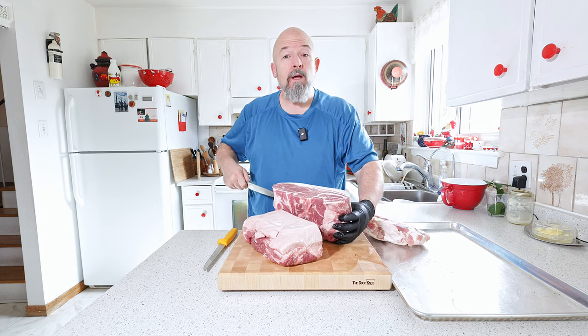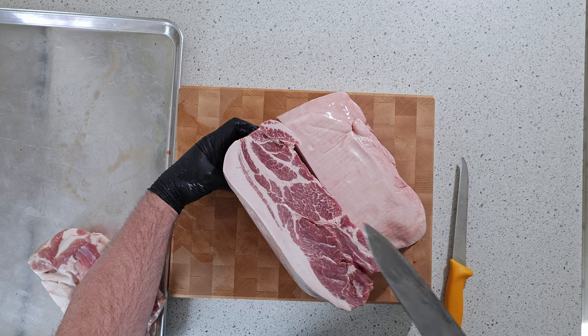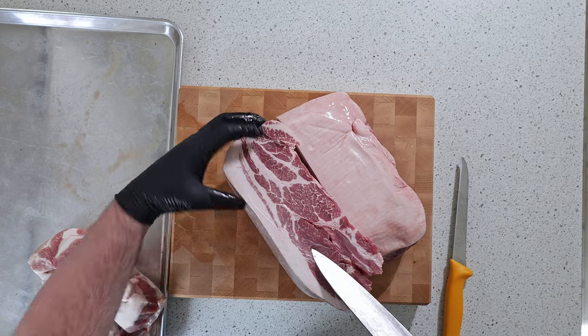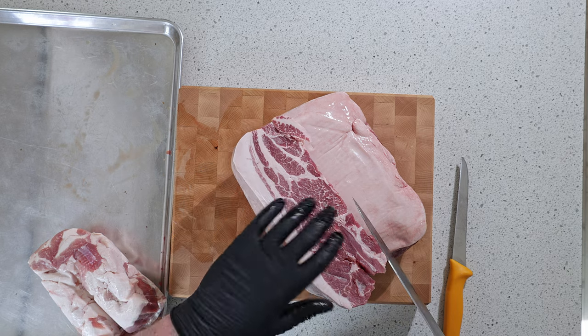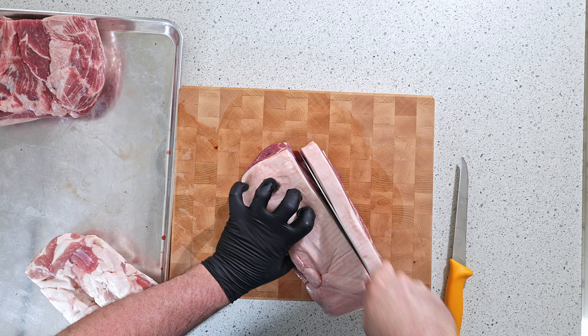This is why people like using this cut for sausage making — there's a great ratio of lean to fat already, and sometimes you can just use this as-is. But we're going to grind it, so I'm going to cut it up.